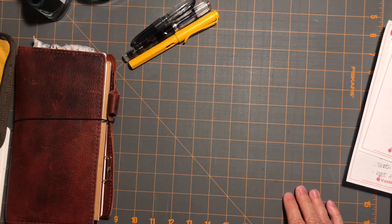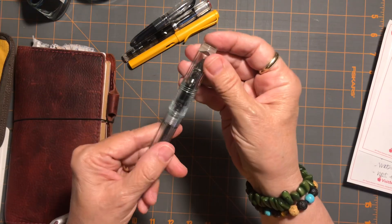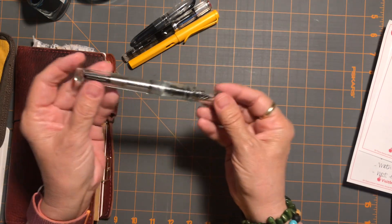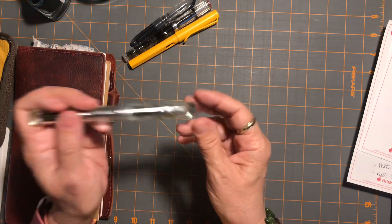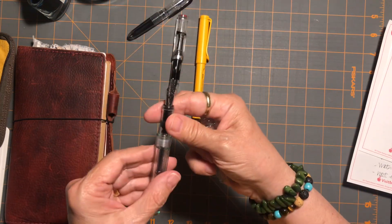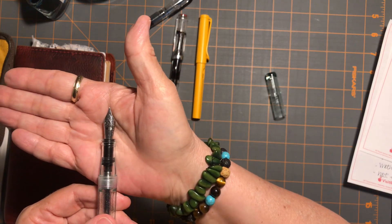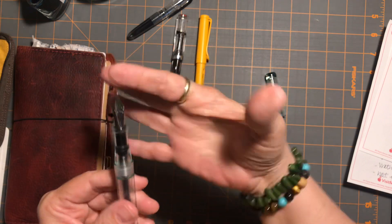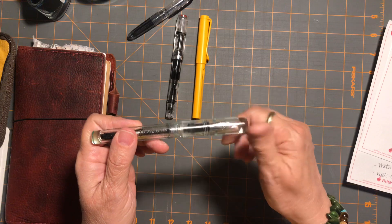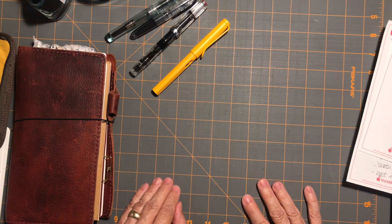I am going to put some ink in my Franklin-Christoph .03 — a vintage glass-looking pen. It's been really different but very nice to write with — quite a different experience from these broad nibs. I love the width of that nib visually; I can write super small with it and it's been a fun learning experience.